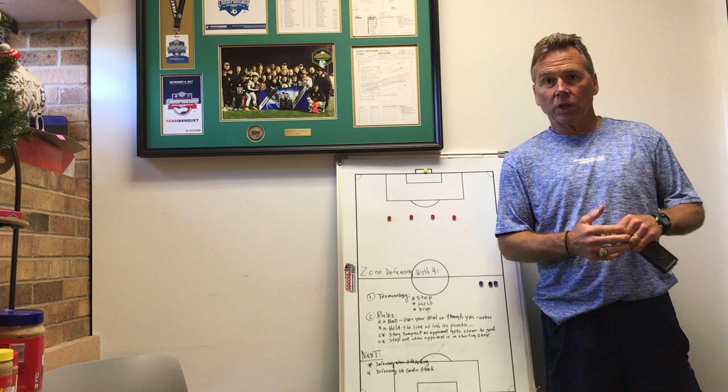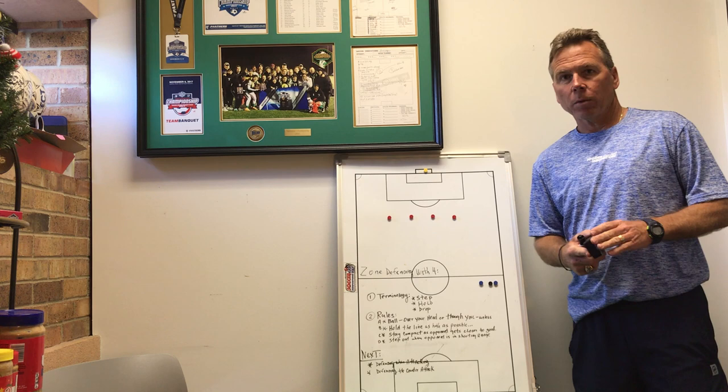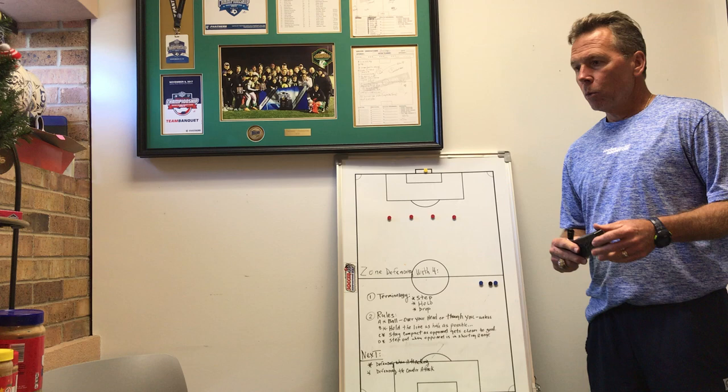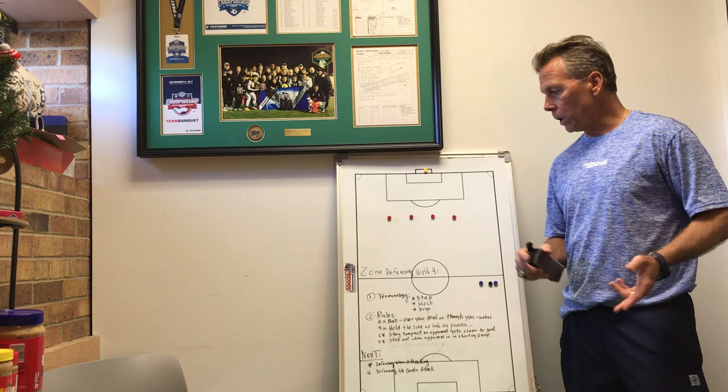My name is Jimmy Elder. I am the head women's coach at Brookhaven College. We got the great fortune of winning the national title last November. It's my second full season here. Our first full season we finished third in the country. It's the first time in Brookhaven College history that we were able to make the national tournament, win the conference, win the conference tournament, and win the national title in November.